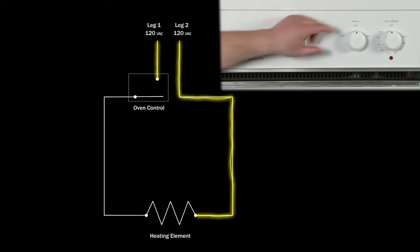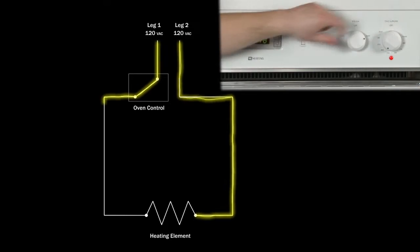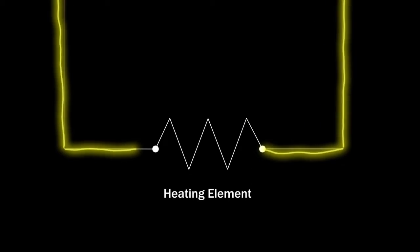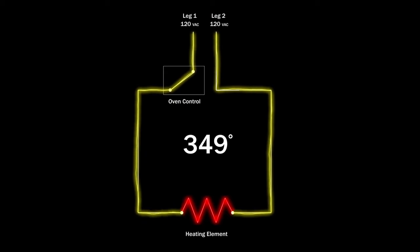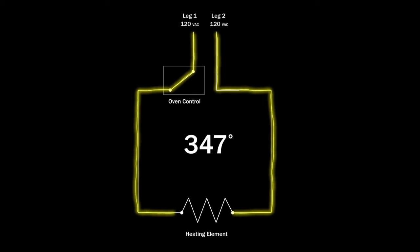When you select the bake or broil function, the oven control allows either the first leg of voltage or both legs to travel to the element, closing the circuit and causing the element to heat. The sensing bulb on the thermostat, or the oven sensor, monitors the oven temperature. When the selected temperature is reached, the oven control shuts off the voltage to the element. This cycle repeats throughout the cooking process to maintain the proper temperature.